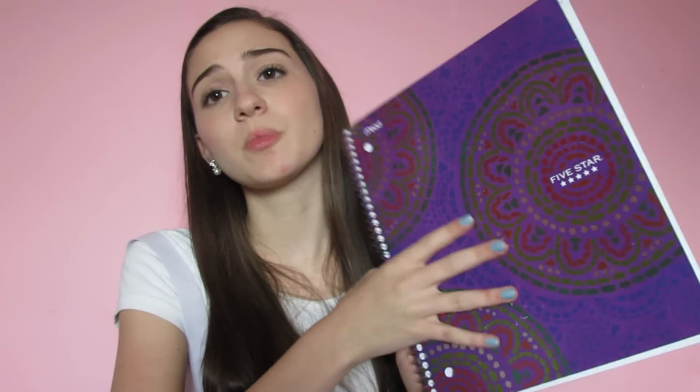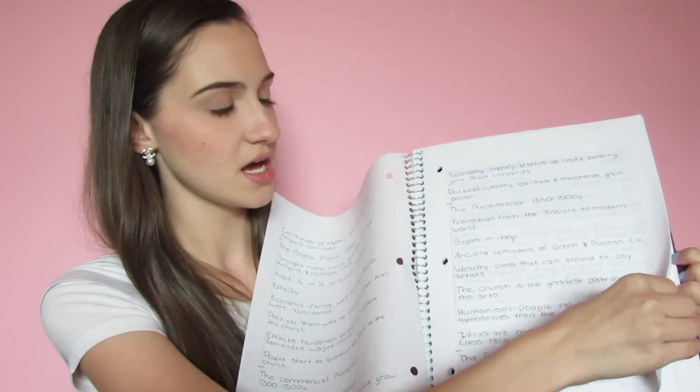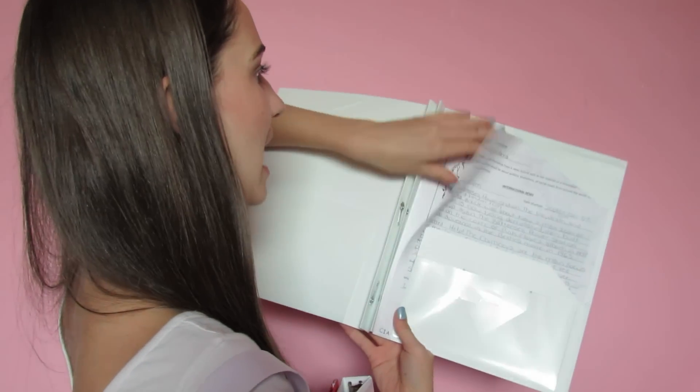The next thing in here is this spiral notebook — it's very pretty, it's by Five Star. It's only a one-subject notebook but I use it for global because I really don't take a lot of notes in that class. It just has a little folder section and then my notes so far — just a couple pages. The next thing is my folder for my global class; it's white and also from Five Star, and here I have stuff like my current events homework, a map, and random stuff I get from class. And then in here I also have my take-home folder, which I use for all of my homework.